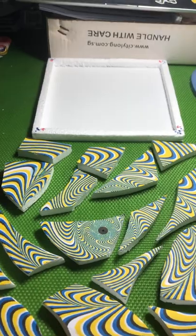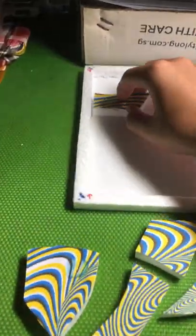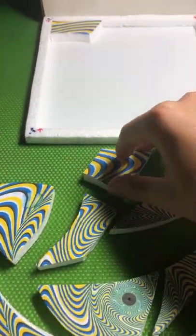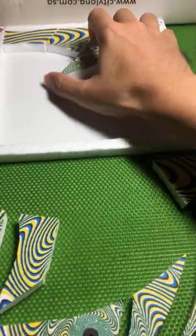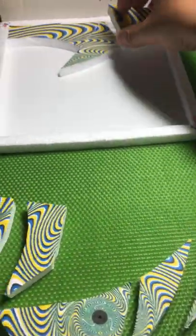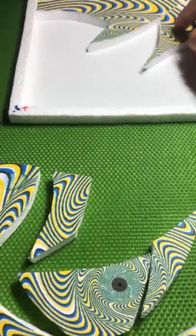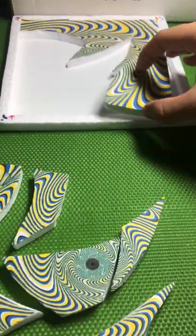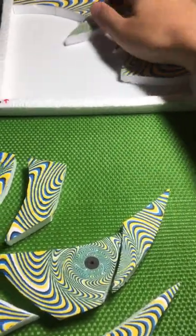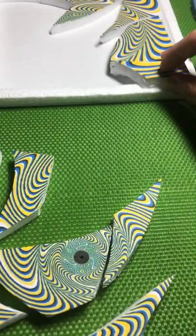I will now demonstrate how to solve this 3D puzzle.